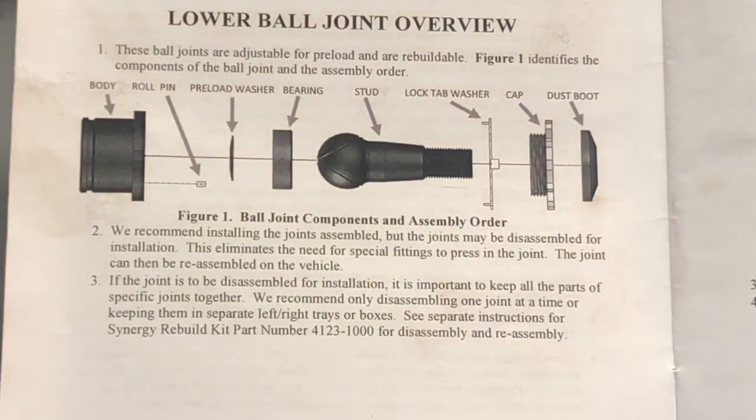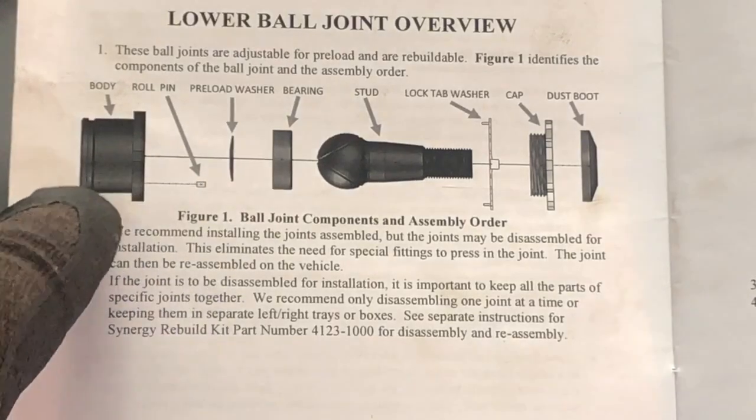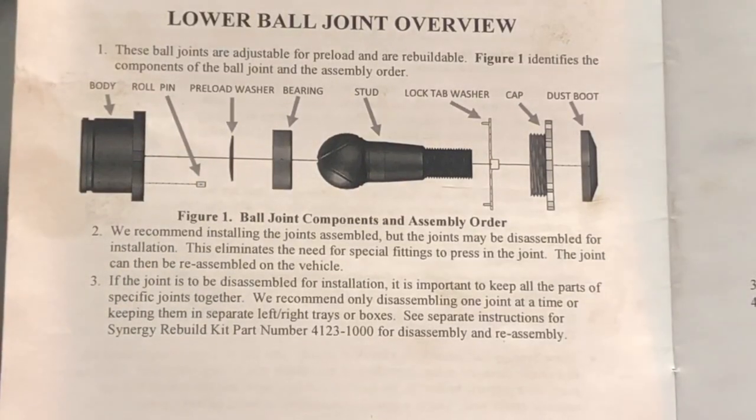When you take out the stud and grease gets on things, make sure everything is well greased when you put it back in. When I put the bearing back in, I made sure everything was properly greased, including the preload washer below and above, so everything is well lubricated. Everything went in like a charm — I got the stud in there and was able to tighten up the cap. The roll pin is lined up with one of the four slots on the body — just be very careful when doing that. It's very difficult to line that up.